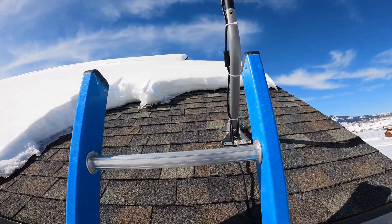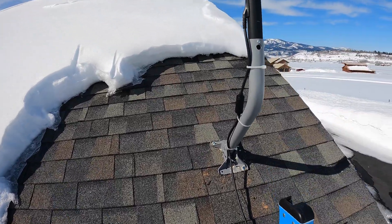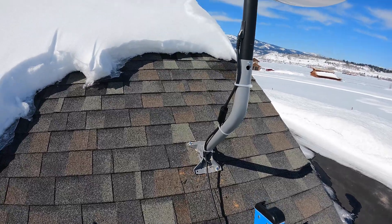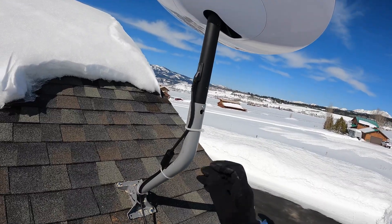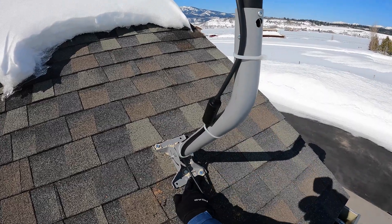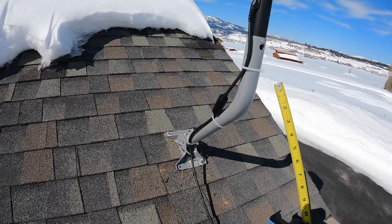We've had a week of very nice sunny weather, so I shoveled off a little section of the roof, let it dry out, and I've installed the Starlink. The mount that I ended up using is made by Wingard — it's called the DS-2000 antenna mount, and it's 22 inches.